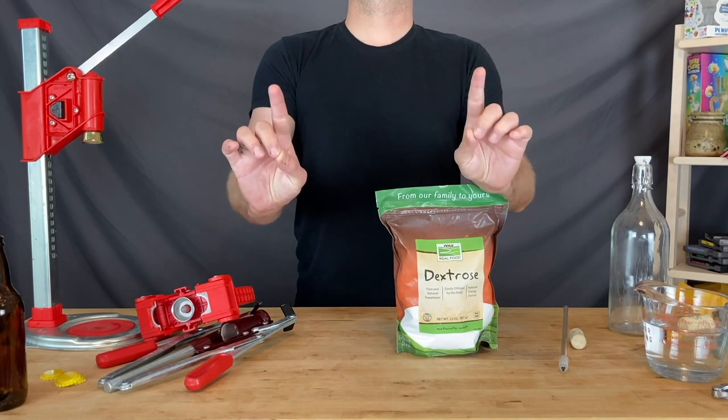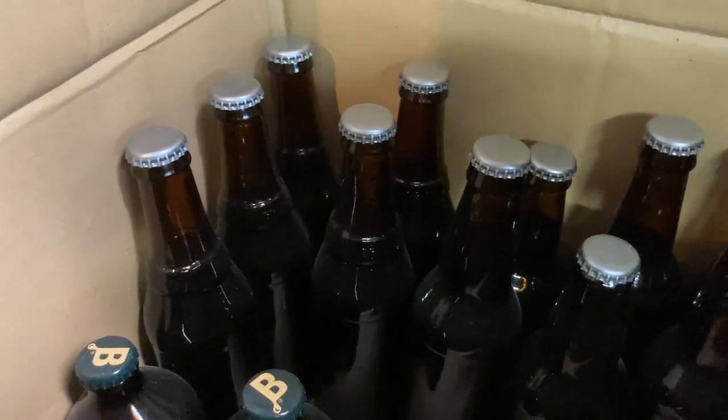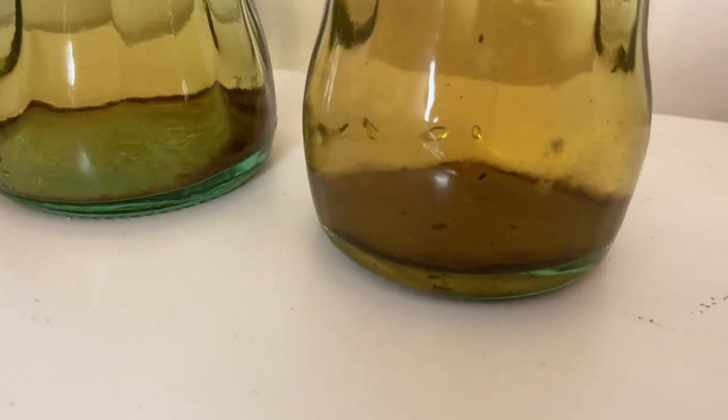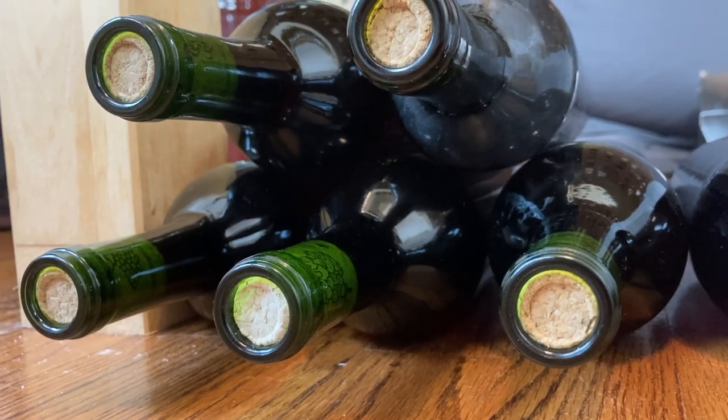Just some reminders for storage: capped bottles should be stored upright. For bottle-conditioned brews, this allows the remaining film of yeast to settle at the bottom. Corked bottles should be stored on their sides after a few days so that their corks stay wet.